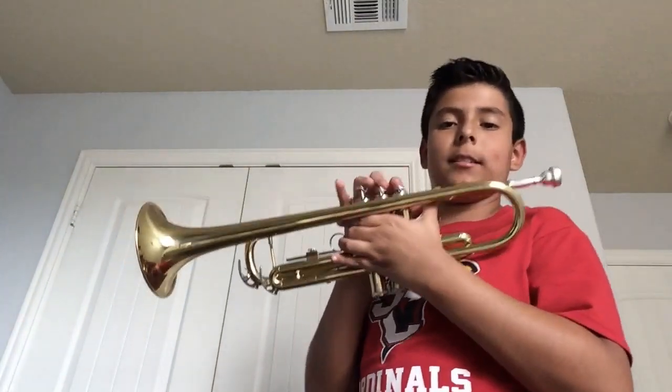Okay, so this is how to play Besa Pluma, Ella Valla Sola — I think that's what it's called — on trumpet. So, let's do it.